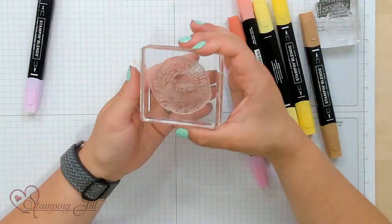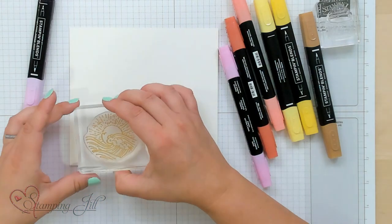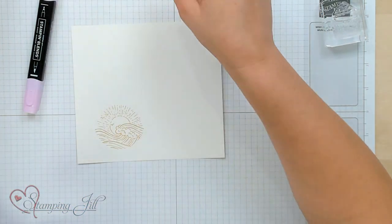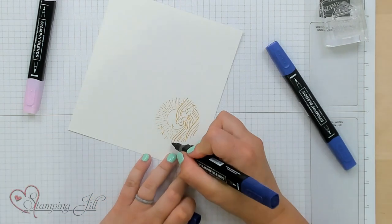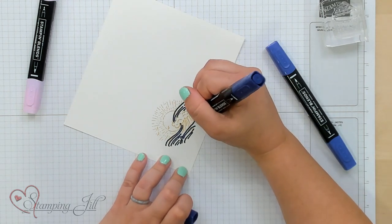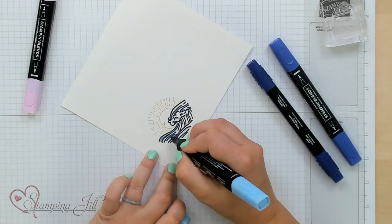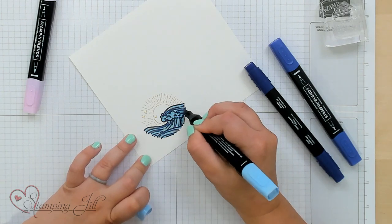I want to show you one using another image I love in this stamp set — this cute little wave image. I'm going to stamp it this time in Daffodil Delight. Then I'll do kind of the same thing using different colors. I'm going to use dark Starry Sky to outline my waves in that same technique — just follow those stamped lines. Then I'm going to color the waves in with my Balmy Blue, following those same lines.